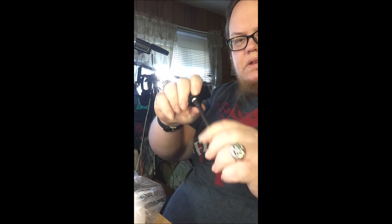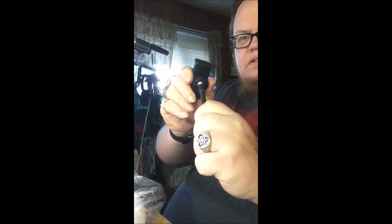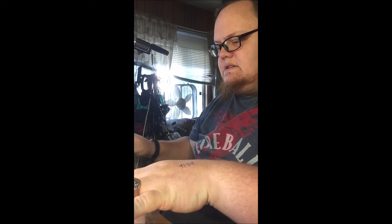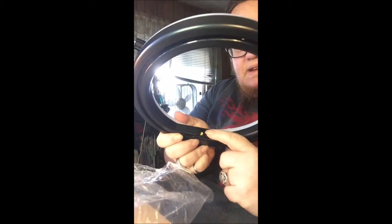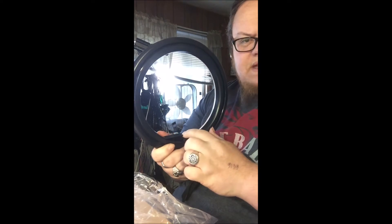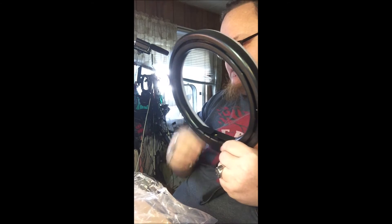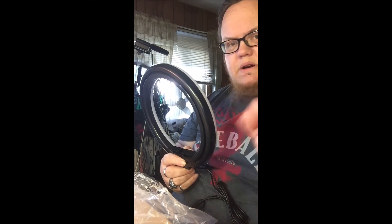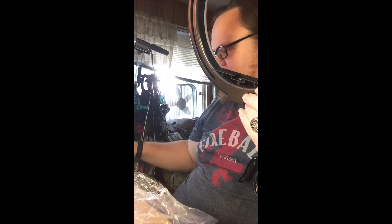This part here is rubberized — this is the gooseneck and it's on a ball head also. This is for holding your phone in place. The selfie ring has a center section right here where you snap your phone into, or if you have a hot shoe you can place that in there and screw a regular camera onto it, which I think is probably how I'm going to use it.